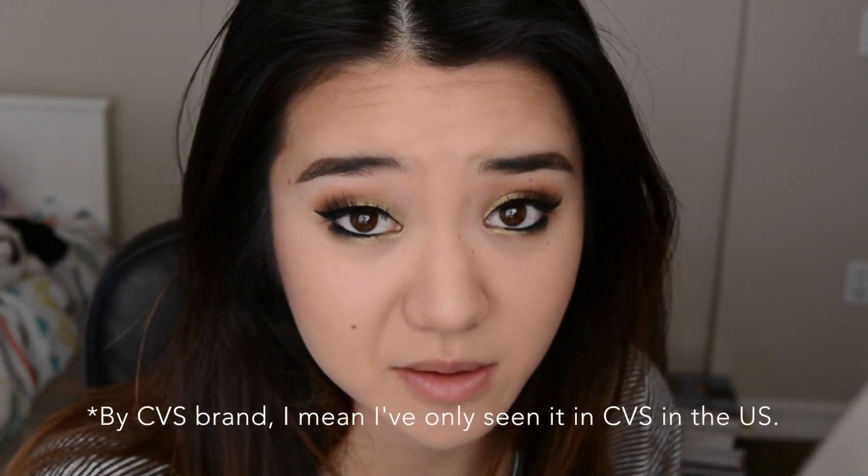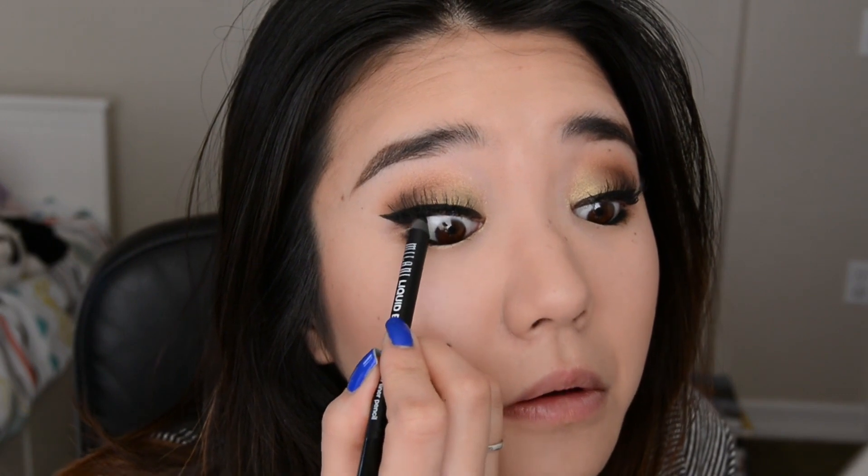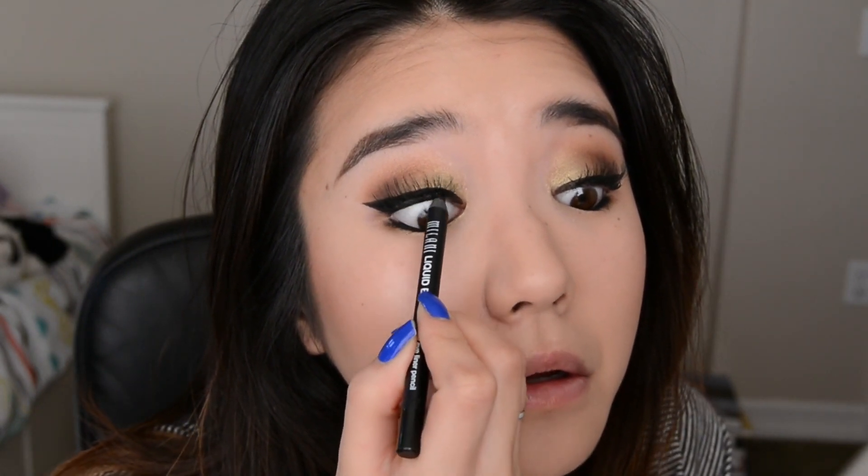Sorry guys, my battery was about to die so I had to charge it a bit to finish the video. I ended up putting on some CVS brand Makeup Academy lashes, which I'm wearing right now. Then I'm going to tightline quickly with the Milani eyeliner again, and then my eyes are done.